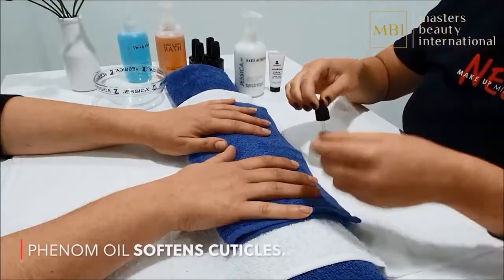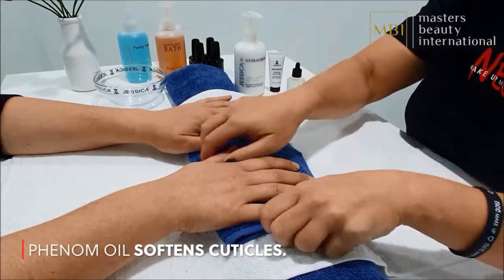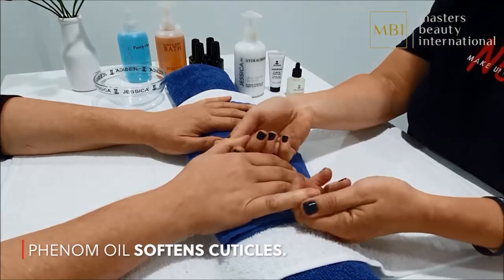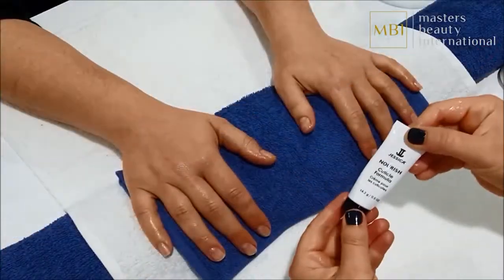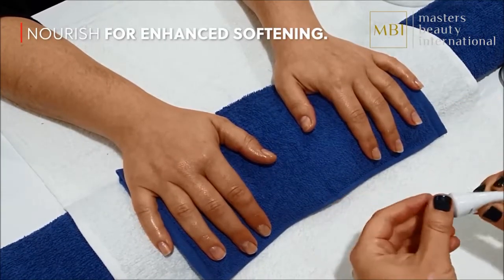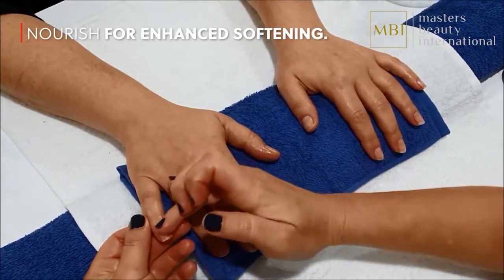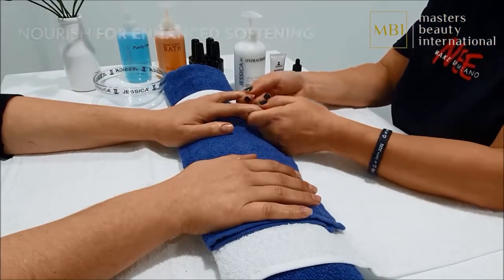Apply one drop of Phenomen Oil to each cuticle and massage well in circular movements. This will help to soften the cuticles as you prepare for cuticle work. Apply a small amount of Nourish on the back of your hand, distribute to all fingers and massage in circular movements to drench cuticles and soften even further.